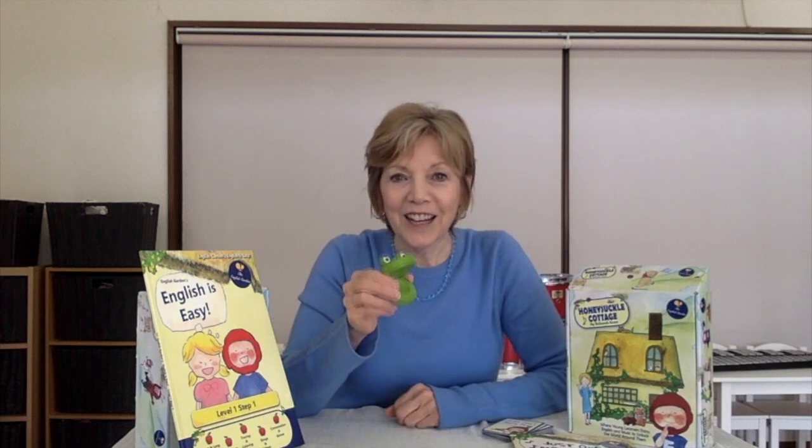Hello and welcome back to the English Garden. I'm Deborah Groh. Today I'd like to give you some tips on how to use the Frog Castanet from Honeysuckle Cottage.